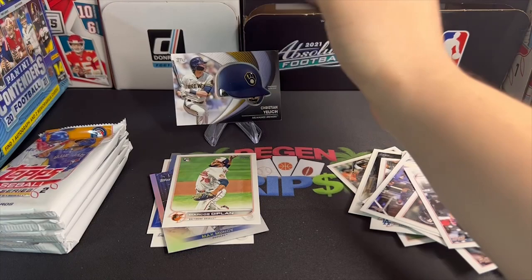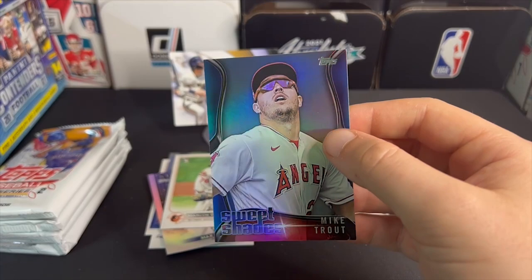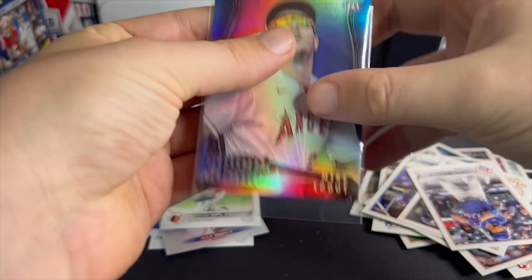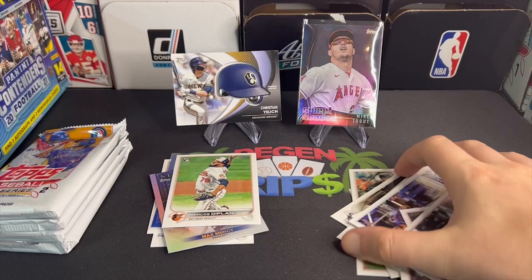Oh, there we go — Sweet Shades Mike Trout! That's actually a pretty cool insert. I like this Sweet Shades. What is he even doing? It looks like he passed out at a party and his friends just put glasses on him to mess with him. Definitely looks like he's looking for a pop-up ball, but that's a pretty non-flattering picture of the GOAT Mike Trout.